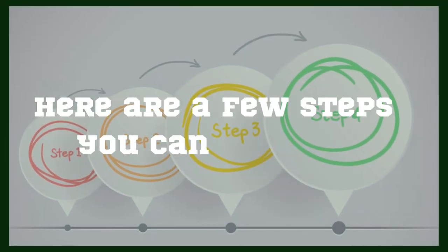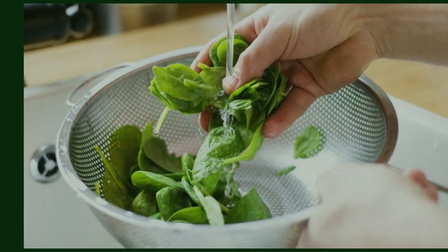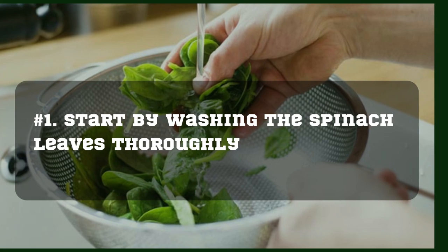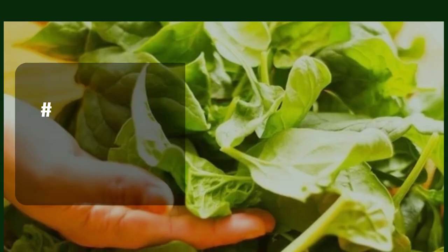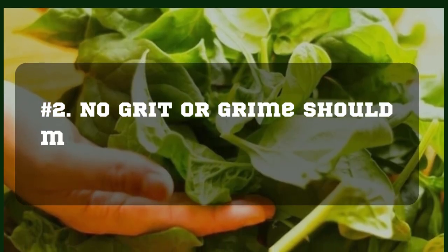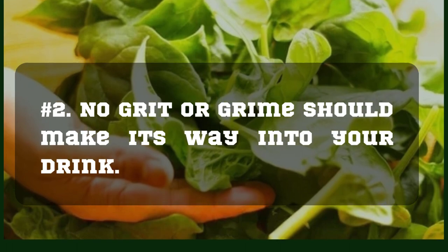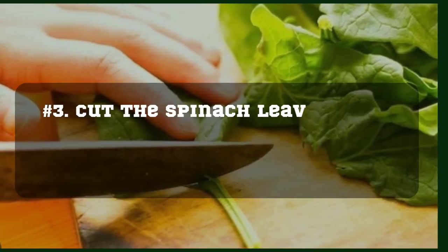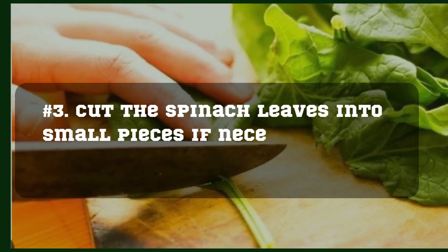Start by washing the spinach leaves thoroughly. No grit or grime should make its way into your drink. Cut the spinach leaves into small pieces if necessary.